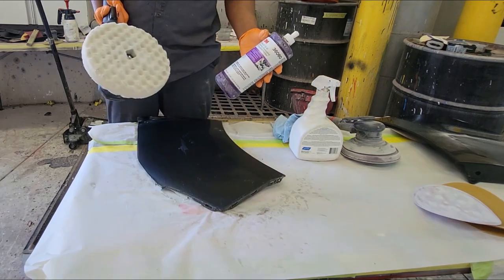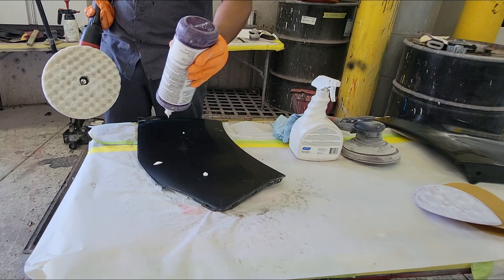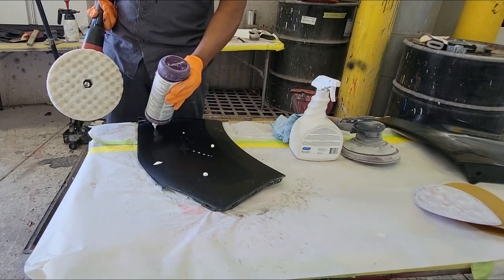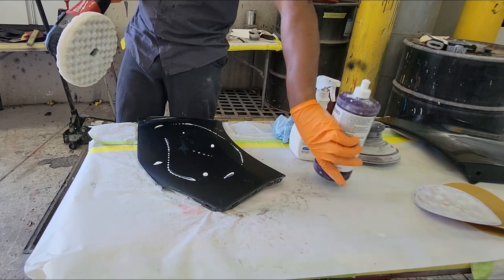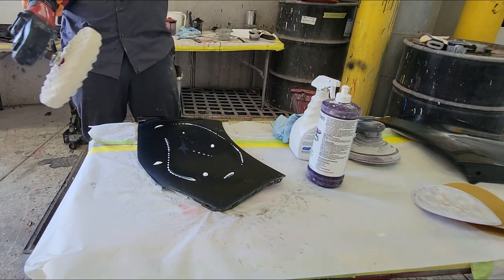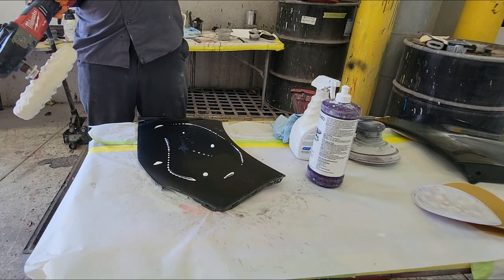Now let's begin the buffing. I'm using the white compound — this is the 3M brand — used with the white pad. This is able to cut up to 1200 grit sandpaper. It'll tell you everything you need to know on the bottle where you see all the labels and writings.